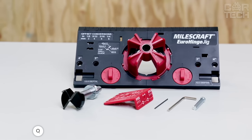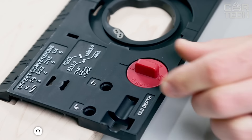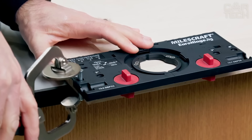The Miles Craft 1342 Euro Hinge Jig is a real boon for installing concealed hinges. This jig has two adjusting screws that help to position the hinge cup hole precisely from the edge of the door. A special pin sets the distance from the top or bottom.